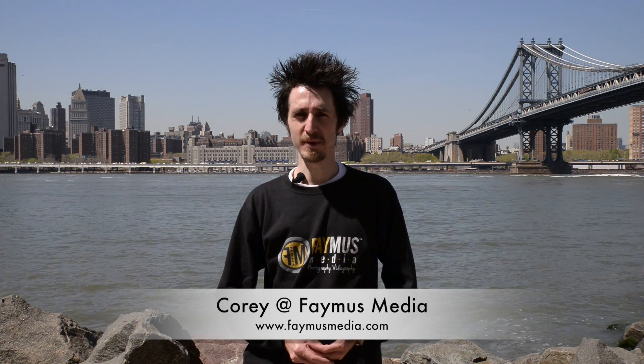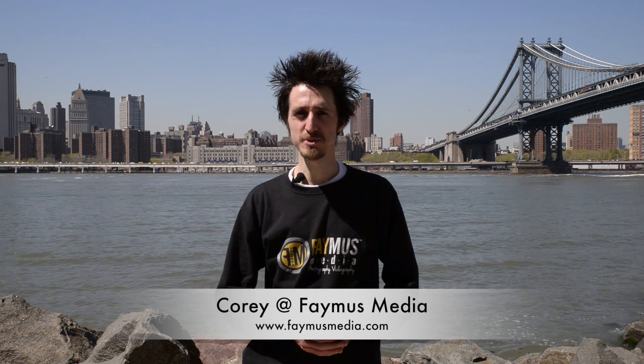Hey guys, Cory with Famous Media. Today I'm going to talk about the BlackRapid SportStraps.